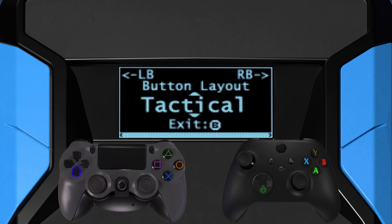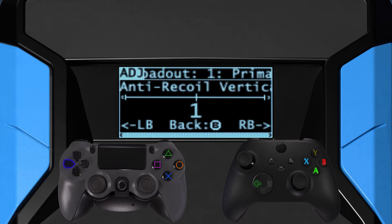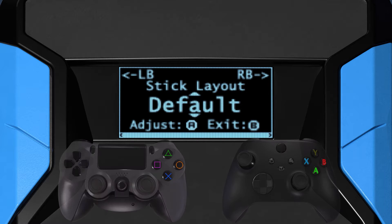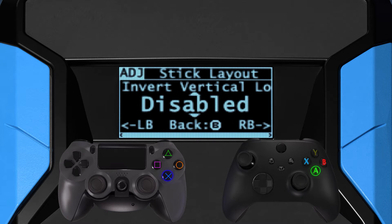For listed options, use down or up, and for numeric values, use right or left. A section may contain an adjustment submenu with related settings. To enter, tap cross, A, or the equivalent button.